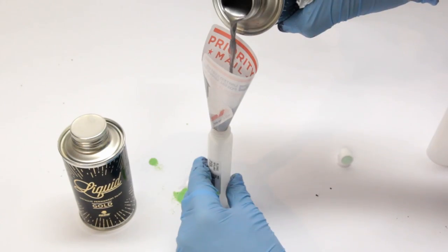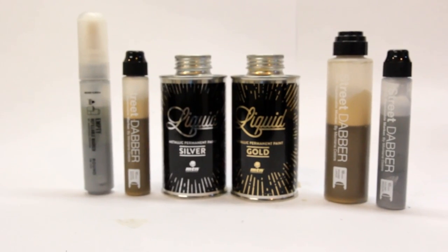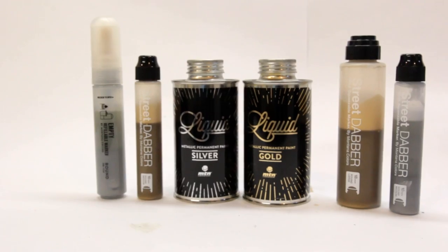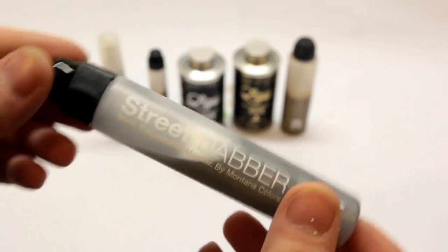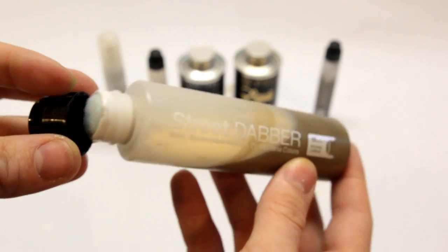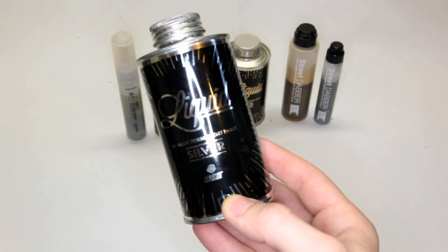With a viscosity this low, the ink is going to be super drippy in mops even without removing the regulator. The liquid metallic paint is available in three colors: silver, gold, and copper. I have both the silver and gold here to test. Each bottle contains 200 milliliters of paint and is currently priced at $12.99 on SprayPlanet.com.